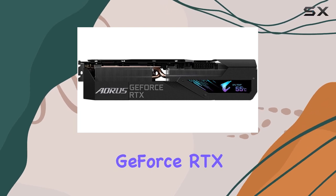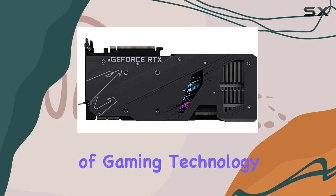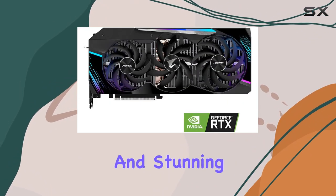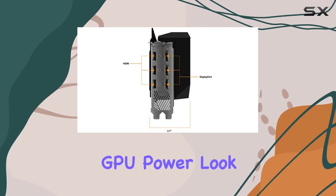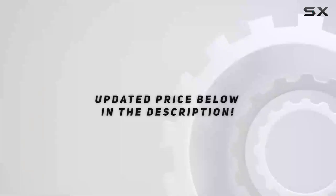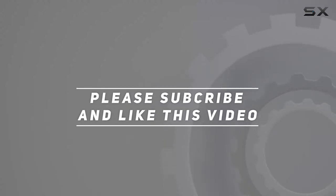In conclusion, the Gigabyte Aorus GeForce RTX 3090 Master 24G graphics card stands as a pinnacle of gaming technology, offering unrivaled performance, advanced cooling, and stunning visuals. If you're looking for the best of the best in GPU power, look no further than this masterpiece from Gigabyte. Check out the video description for updated price, and thank you for watching.